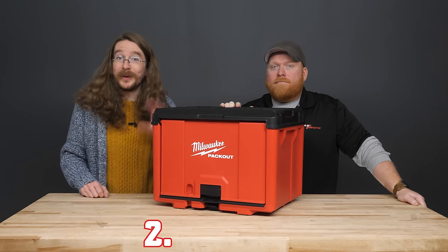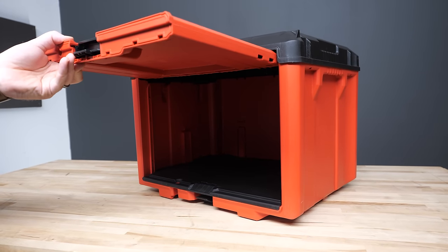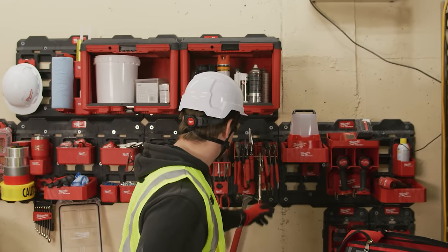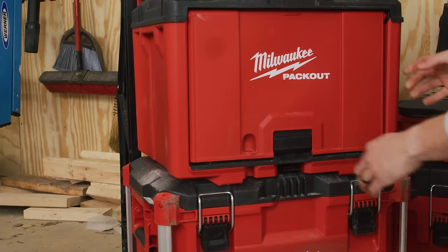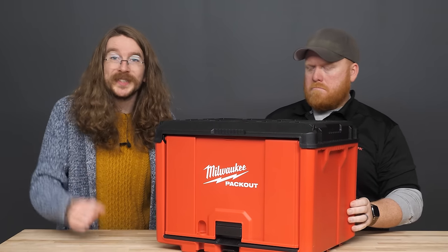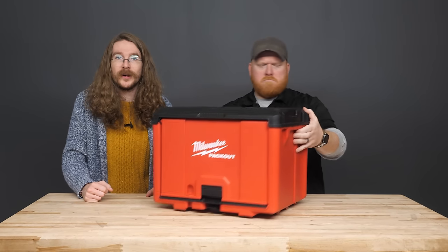Up next at number two is the Packout cabinet — that rad-looking one that opens up and into itself like some kind of futuristic but very tiny garage door. It's perfect for holding spray paint, cleaners, greases, or any other item you can think to fit in there. These cabinets can be mounted on the wall plates or slotted directly into your Packout stack for on-the-go use, built with the same impact-resistant materials and Milwaukee durability that we all know and love.